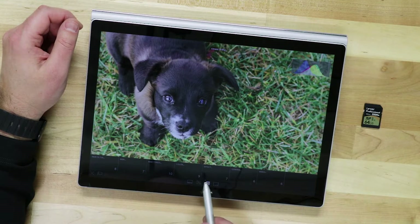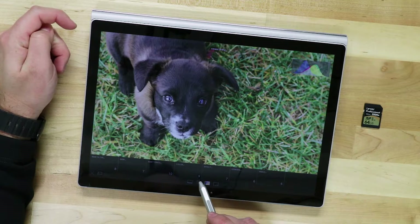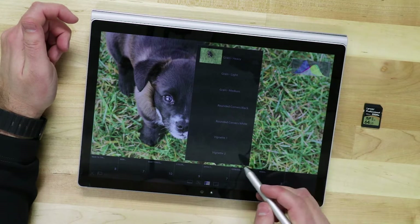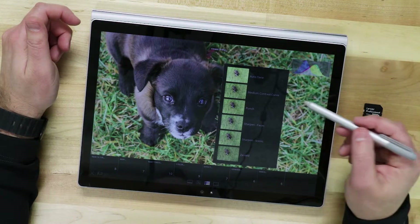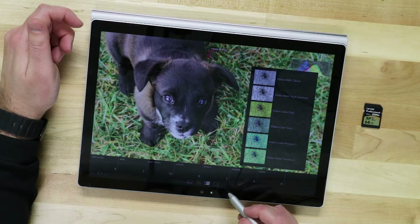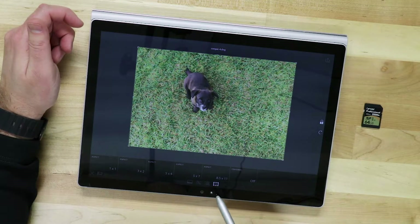There are also effects available — different black and white filters, color settings — which is where it really starts to look like Lightroom Mobile on your phone or tablet. You can add effects such as vignettes, film grain, or a general sharpening punch, along with some video-style filters. There's also a cropping tool with different cropping options and rotation so you can recompose your shot within this touch interface.